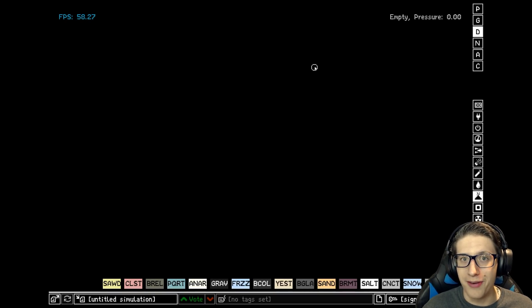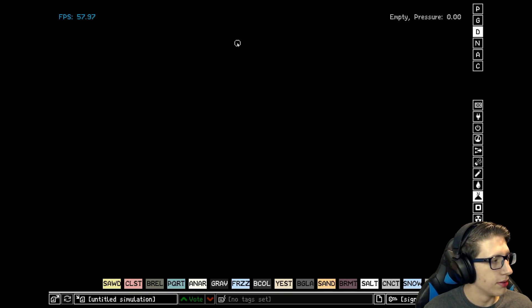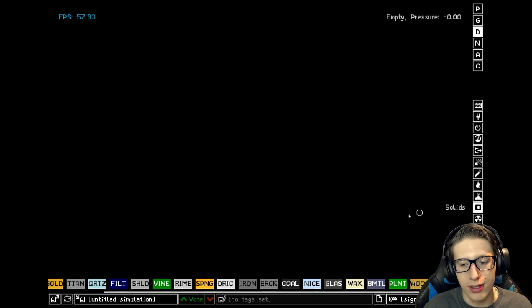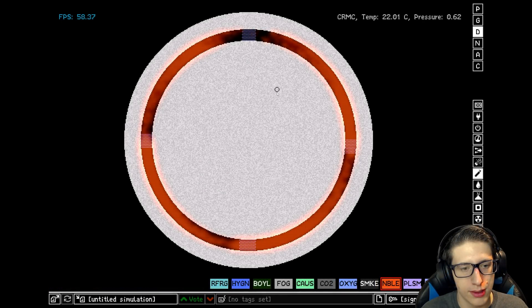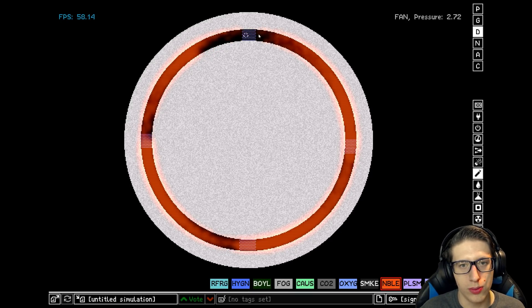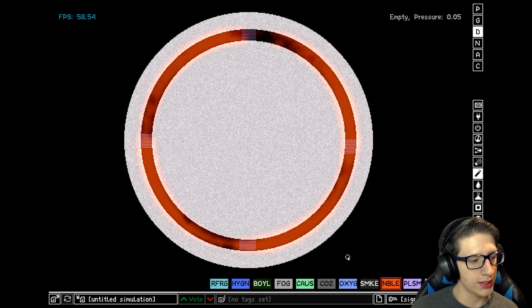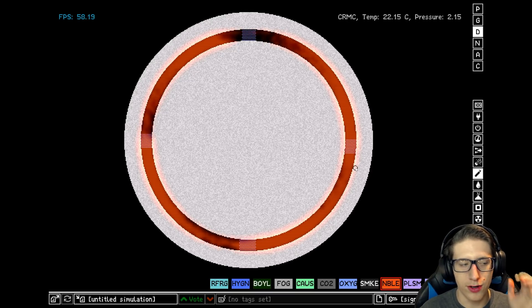Hello and welcome everyone back to the Powder Toy, and today we're going to be building a plasma engine. It'll be fine. Okay, so we got this loop of noble gas which is going around at a pretty good speed. I'd like to make it a little bit faster, but this is good for now.